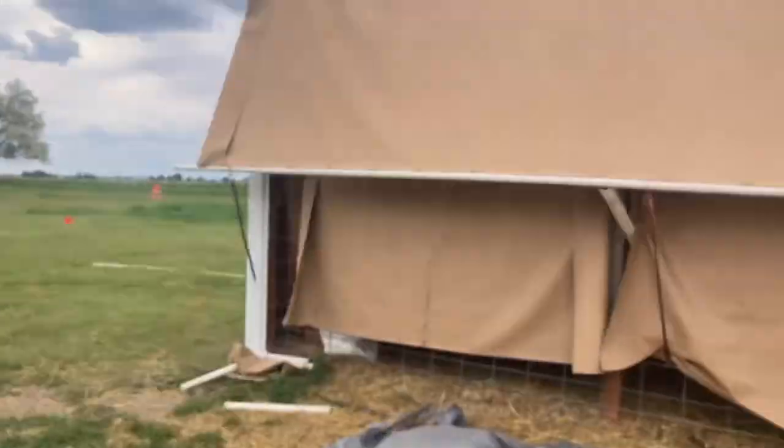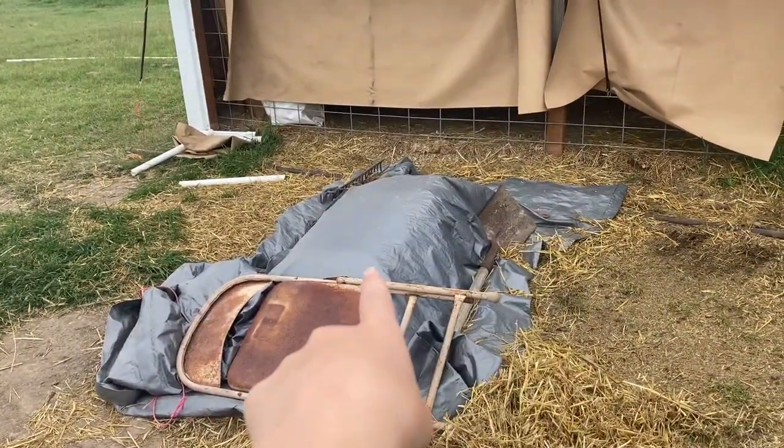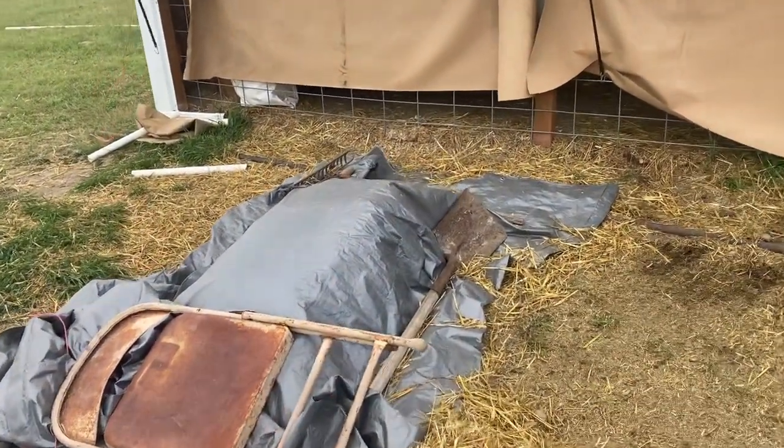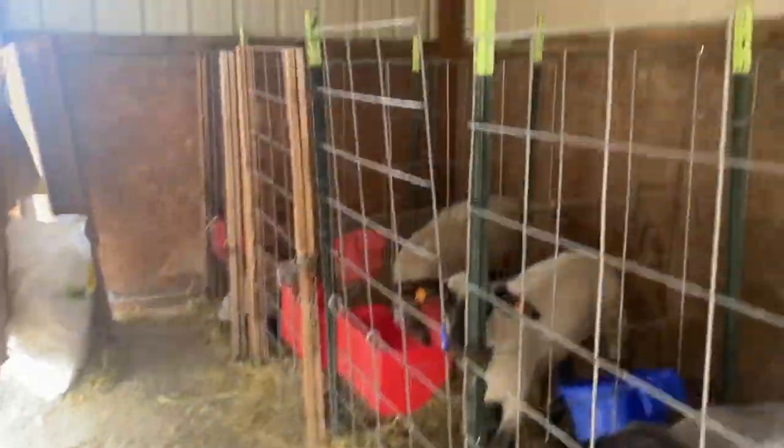Hello everyone, welcome to my channel. Today I'm going to do a sheep shed tour. To start off, this is the outside — it doesn't look that pretty but it works very well. That is our straw bale; we put it in a tarp so it doesn't blow away. And then we walk in here and we have four lamb pens.